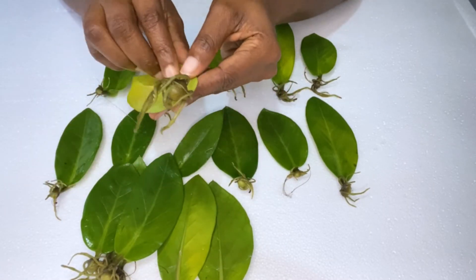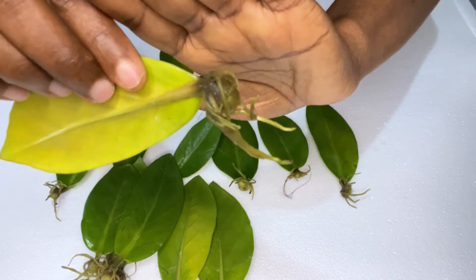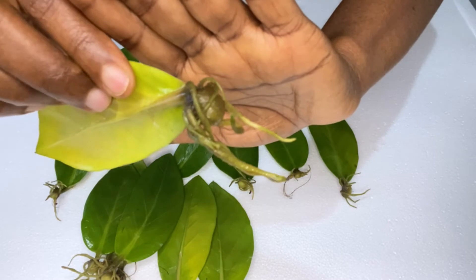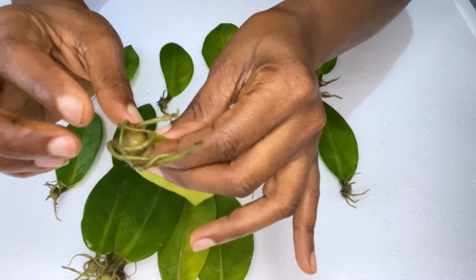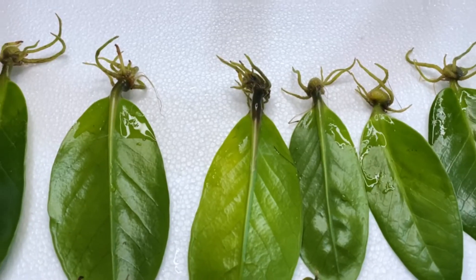You can see that this plant leaf has turned yellow, but nevertheless it has a root and I'm going to keep it, because you just have to try and see if it will grow. I suppose it turned yellow because it was in the water for such a long period.